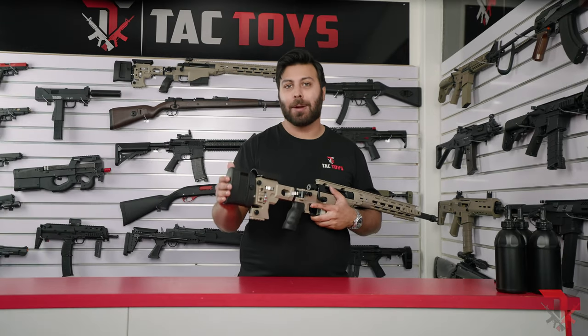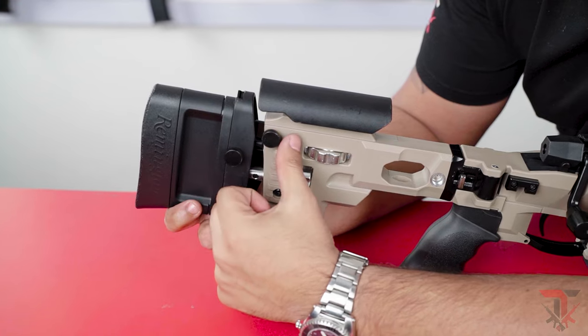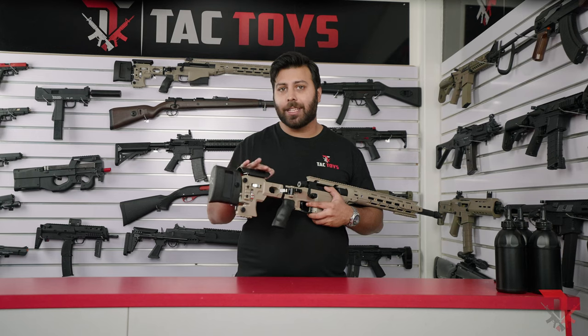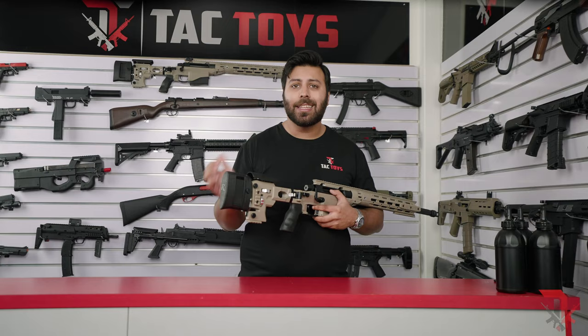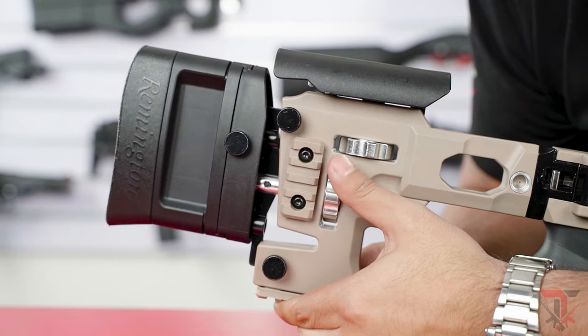The buttstock has a very comfortable rubberized pad on the back which is adjustable in height just by undoing this thumb screw, repositioning it and tightening it up again with the same screw. The height of the cheek rest and the length of the buttstock are completely adjustable with these two dials here, which you can also lock into place with the corresponding thumb screws.